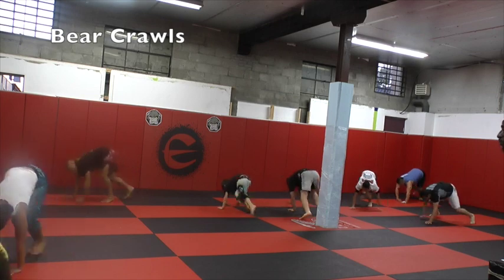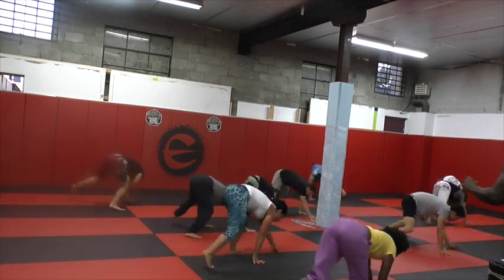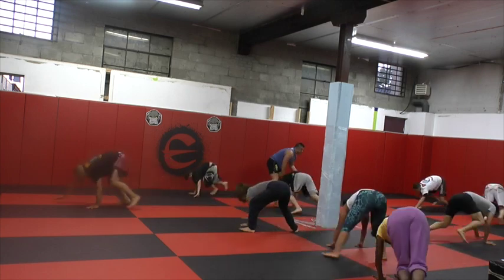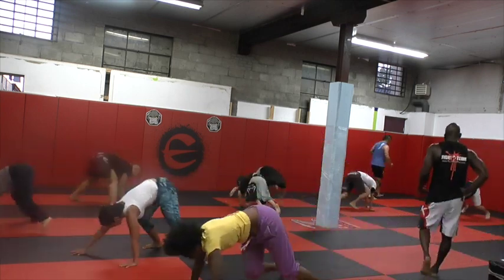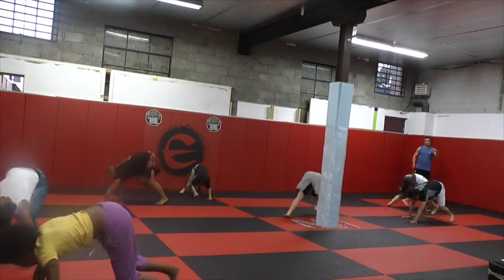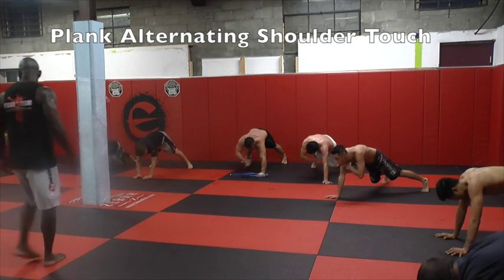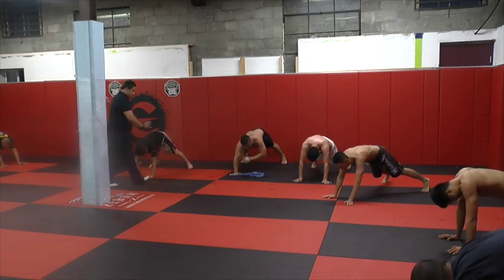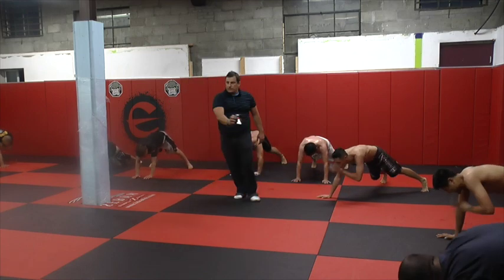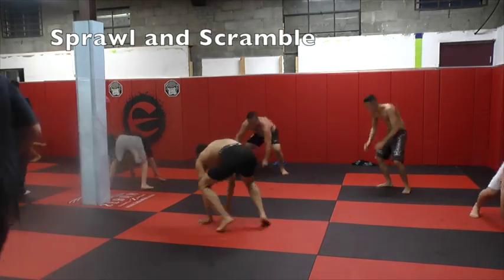Relax your arms, working together. Right with your glutes. Right with your glutes. 10 seconds — 1, 2, 3, 2, 1. Let's go, go!